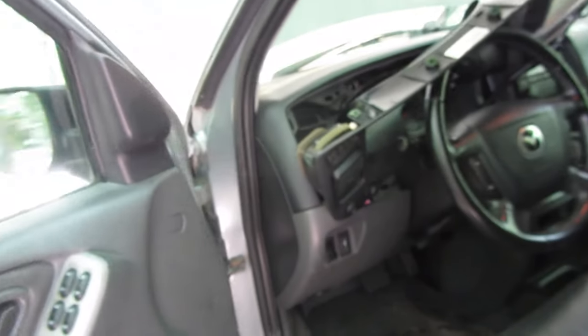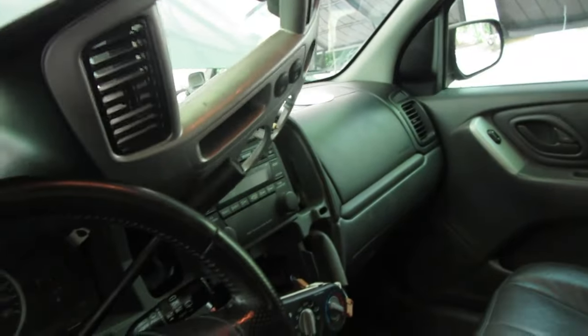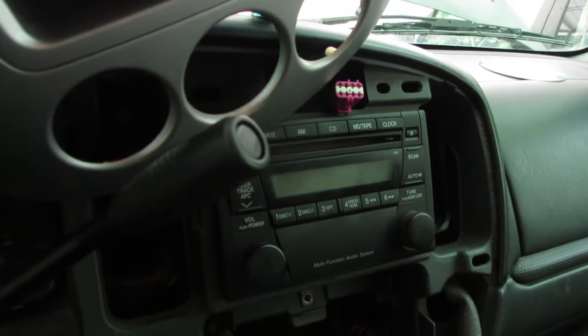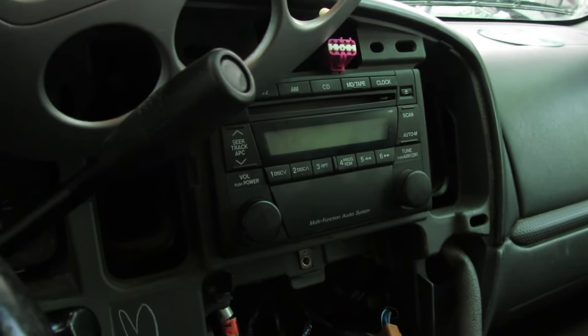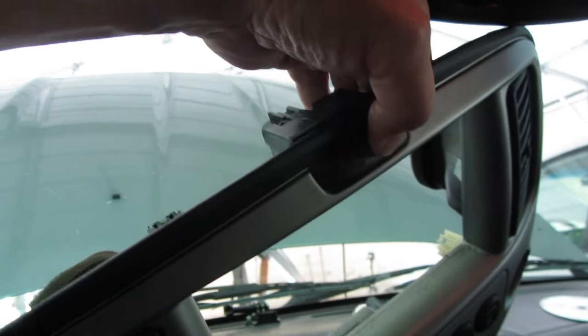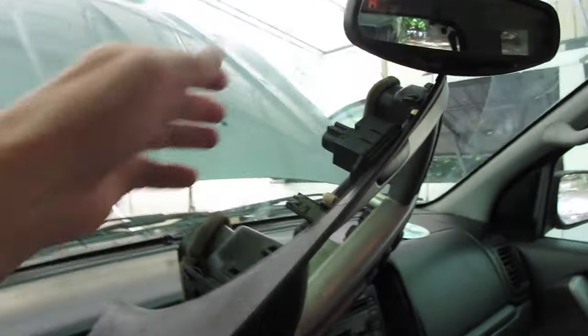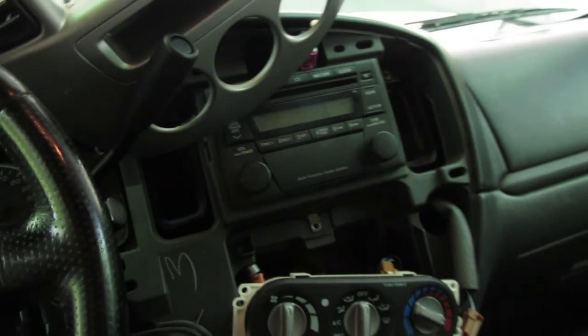Yesterday when I was in here, I took the dash apart and replaced the radio. This one does not have a cassette deck, which is fine — who needs that? While I was doing that, I found the hazard switch is broke. It doesn't stay in, doesn't stay on. So we're going to have to go back to the junkyard, grab a hazard switch, and then we can get this interior put back together.